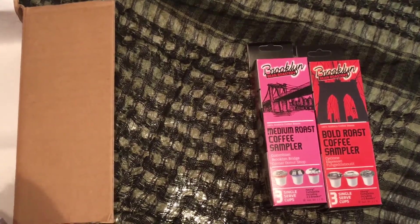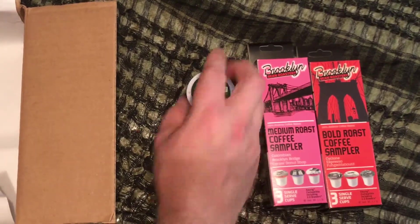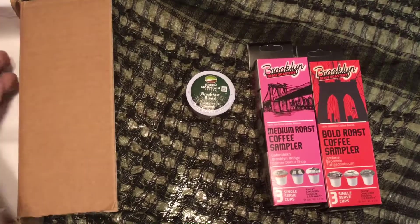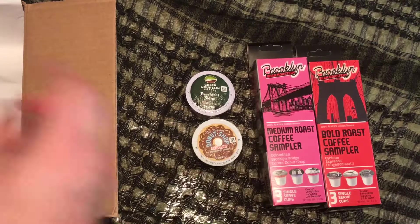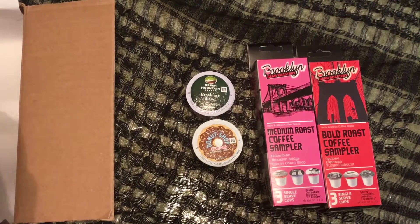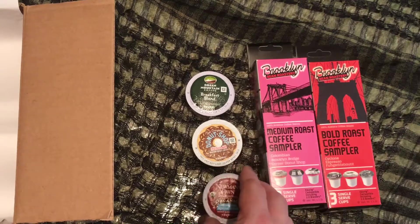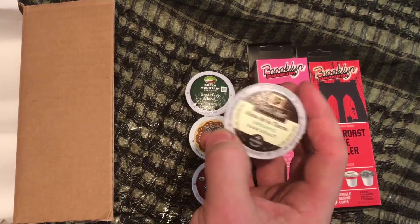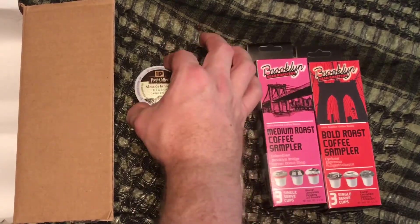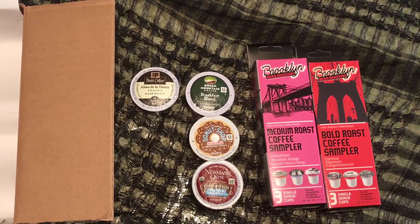So then we got our loose ones. We have Green Mountain Coffee — this is the breakfast blend. I've tried that and I like it. We have your classic Donut Shop here in regular — I actually have these in my cabinet, so I do like them. After that we have the Newman's Own Organics, the Newman's Special Blend. I've tried that and that is also very good. Then we have from Pete's Coffee an organic dark roast. Dark roast is okay once in a while — I like it. That's definitely something I'm going to try, and I just had a cup of Pete's Coffee the other day and it was actually pretty good.